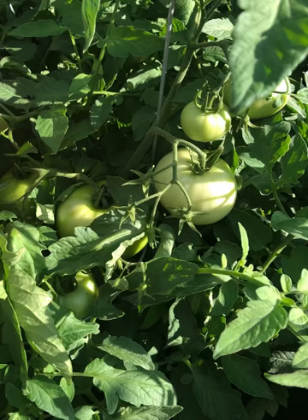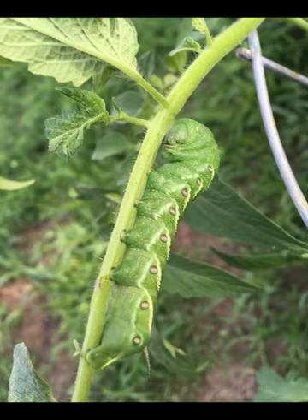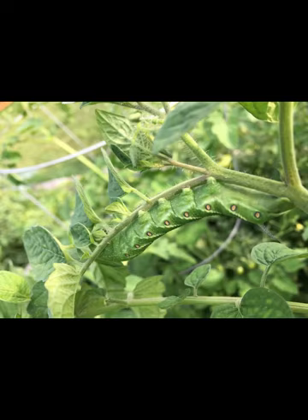Hi everyone, welcome to my channel. Today I'm going to show you how to get rid of hornworm caterpillars that have been eating the tomato plants. They are very big and very destructive if you don't pick them out or get rid of them. Look at the size of these hornworm caterpillars — they are very destructive for sure.